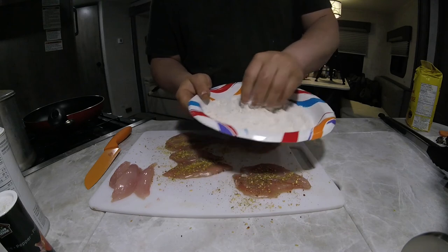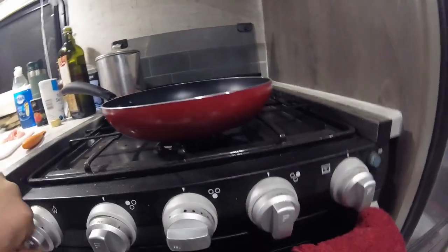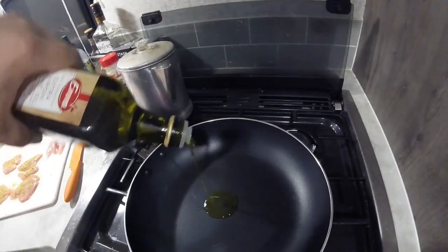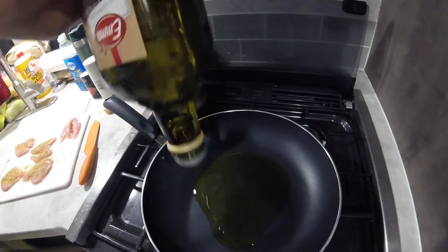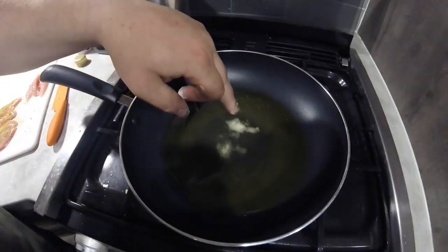Before we bread our chicken, we'll get some oil in the pan and get that heated up. For the amount of oil, you want it so it's not quite deep frying, but enough to cover about half of your chicken. We just got to wait for that to warm up, then we'll bread our chicken and start cooking. To test how hot your oil is: just take a small pinch of flour and put it in — when you see it bubble like that, it's hot enough.